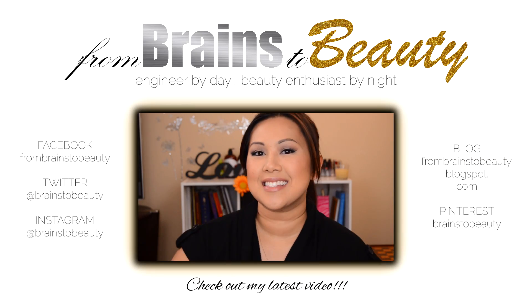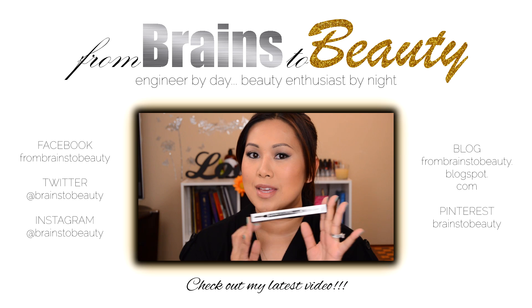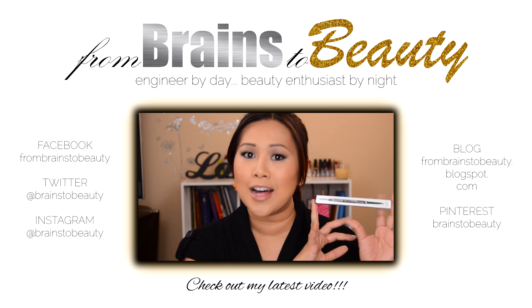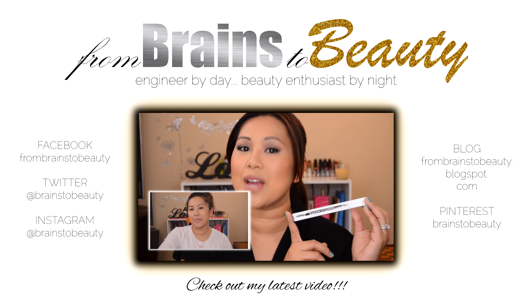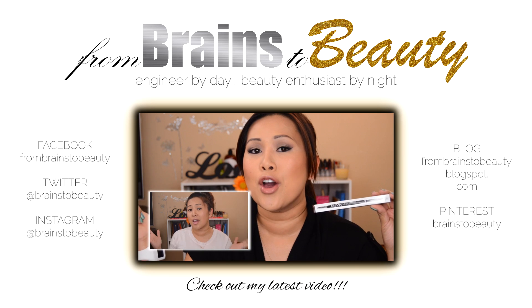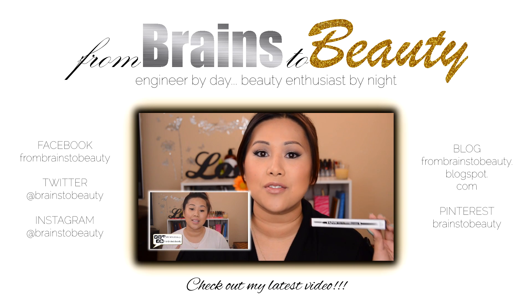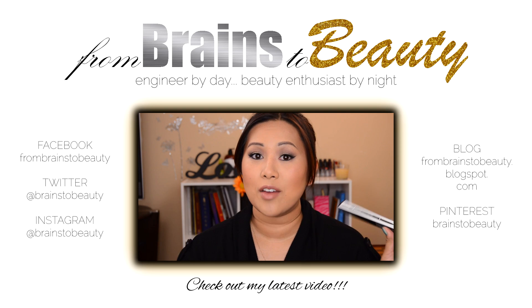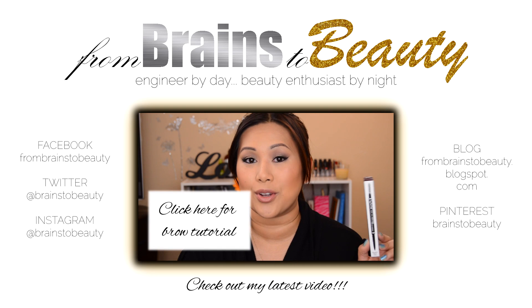Hey guys, it's Erica from Brains to Beauty, and today I'm here to review the new NYX Micro Brow Pencil. I actually got this in my last haul — my Colorado beauty haul, which I'll link down below. I got this because I was trying to find an alternative for brows. I've been using my Brow Bar to Go forever, and I actually have a tutorial on how I use that.